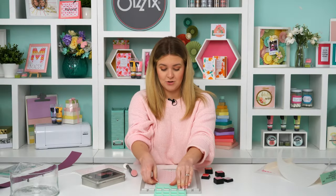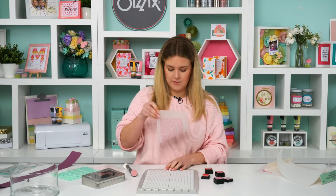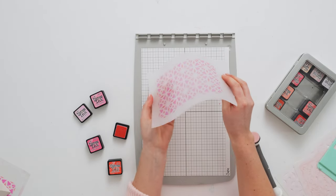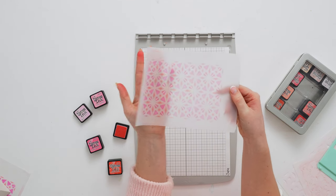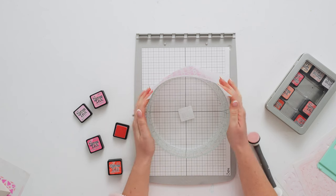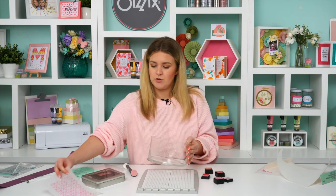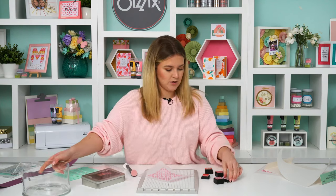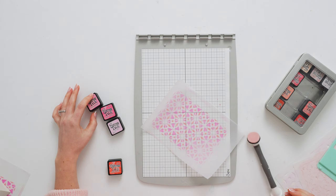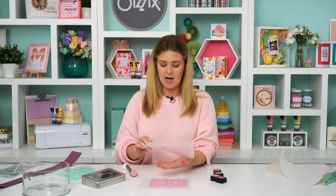Once you've done all four layers you'll end up with something like this — you can see the colors through that stencil film, and when we place it around our jar we'll be able to see through it. The colors I used were Pickled Raspberry, Spun Sugar, Kitsch Flamingo, and Abandoned Coral. I'm going for a pink theme, but I'll show you another example where you can change up the colors.